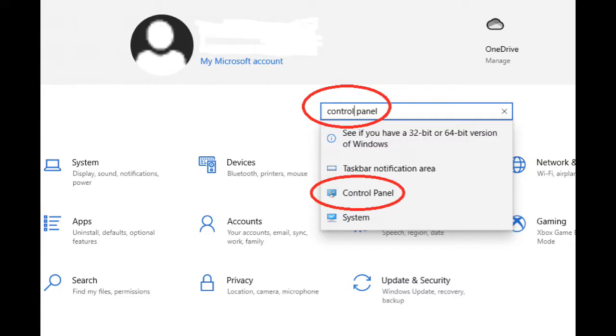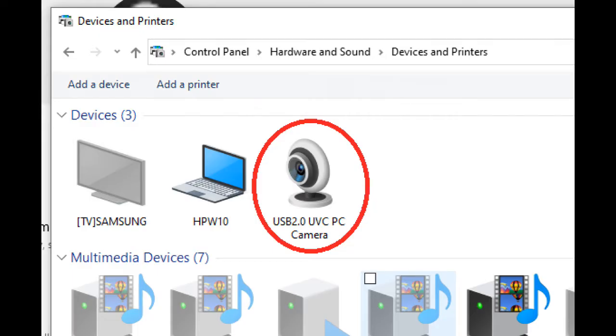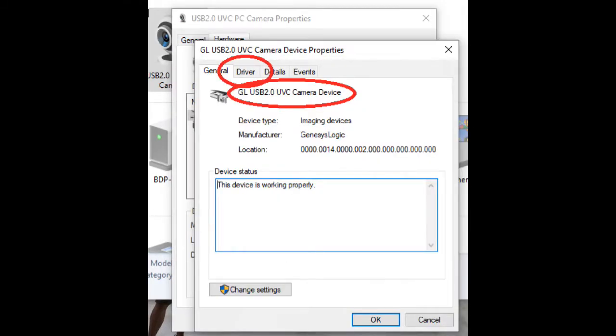For Windows 10 users: go to Settings, go to the search box, type in Control Panel, and click on the Control Panel result. Then go to Hardware and Sound, click on Devices and Printers. You should now see your USB camera showing up — double click on it. Then click on Hardware. You should see your device in this list. It should have a GL prefix in front of it if the driver is installed correctly. If it doesn't, you want to double click on it. All users should merge from this point.